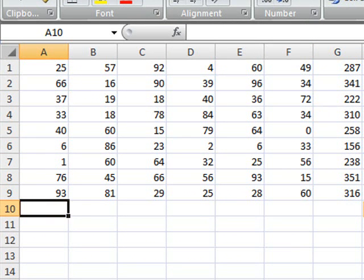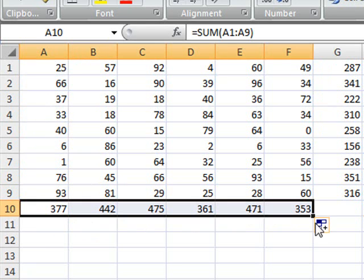And the same thing you would do here for row number 10, where you want to sum all the values in the columns. Now, although this is okay, what you realize is that you actually have lots of steps and you can avoid all this.